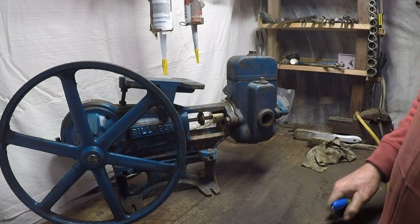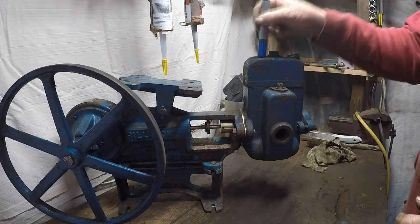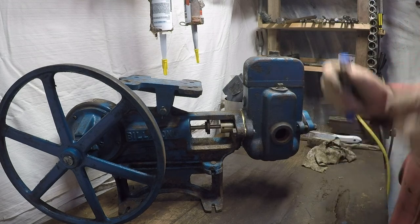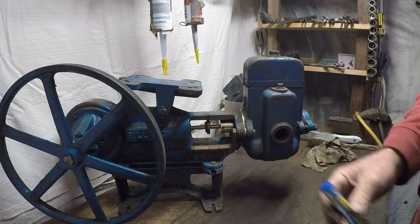To let the pump run as efficiently as possible, one of the issues you're going to have is that every now and again the air inside the head here, just through pressure alone, dissolves into the water, and you end up with water only in there.